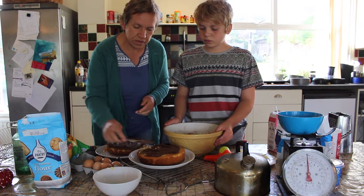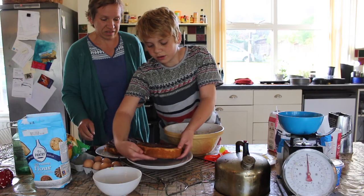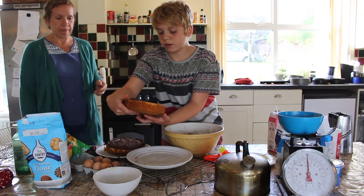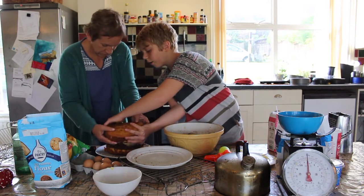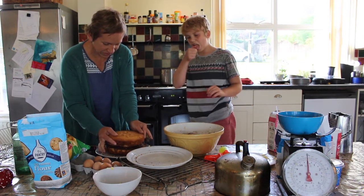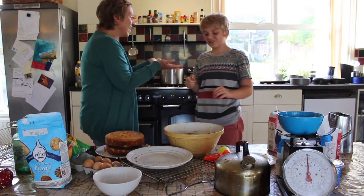Right, are you going to do the lifting? Yeah, you sure? Yep. Be really careful, Jonah. Is that good? Is that good?